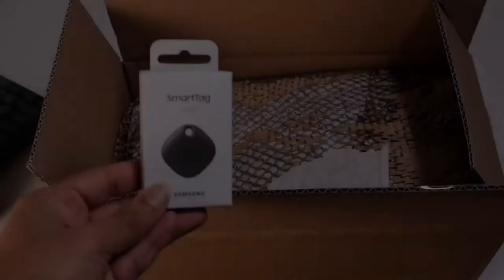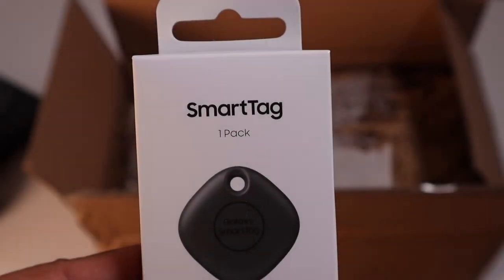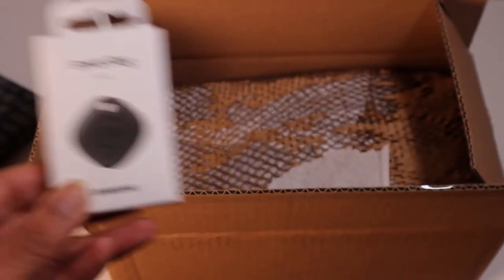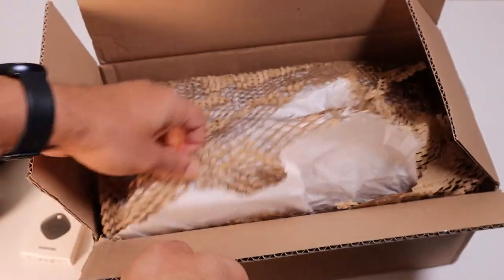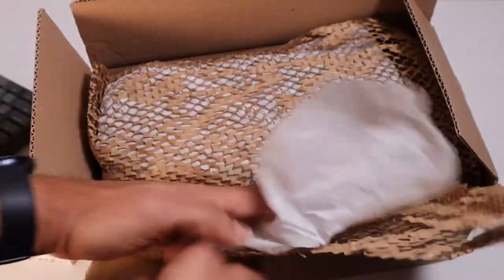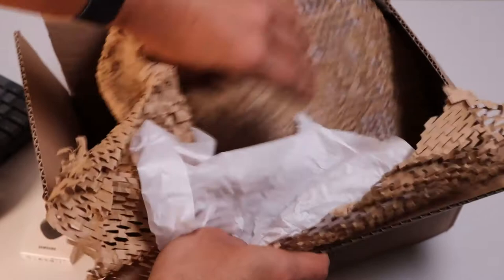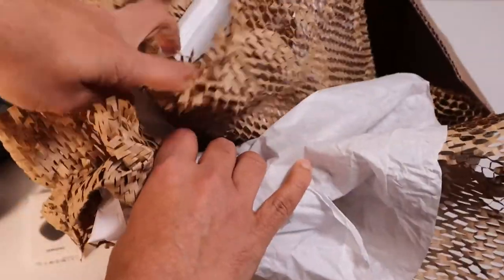Samsung has kept the smart tag on top, and smart tag is a new product from Samsung — we'll talk about that later. It's a messy package, a lot of paper, a lot of cushion, so many items inside. No complaints there, it's safe. So let's take each one of those items.